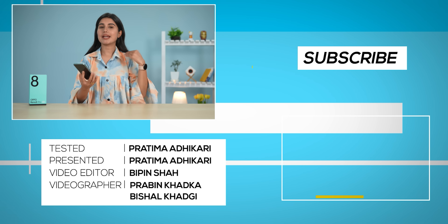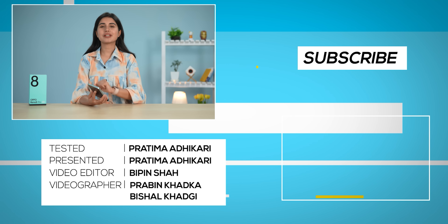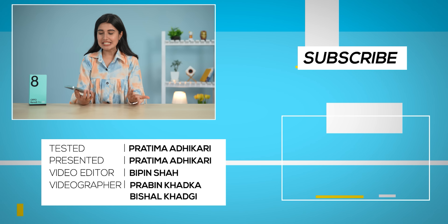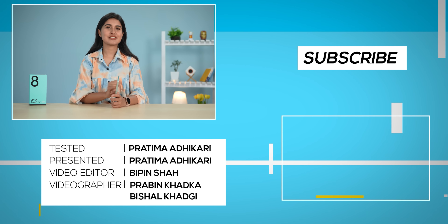That is all for this video. I hope you liked it and if you did, don't forget to give it a thumbs up and subscribe to our channel. Till then, I'm Pratima Adikari and I will see you in my next video.